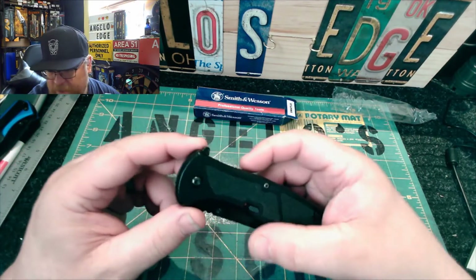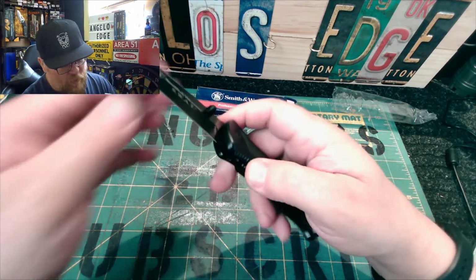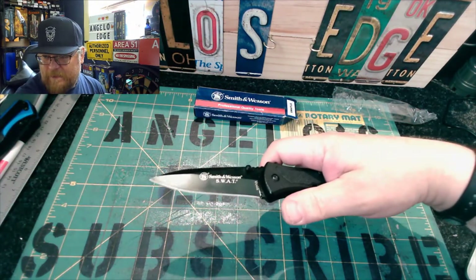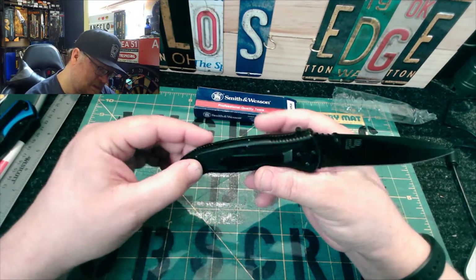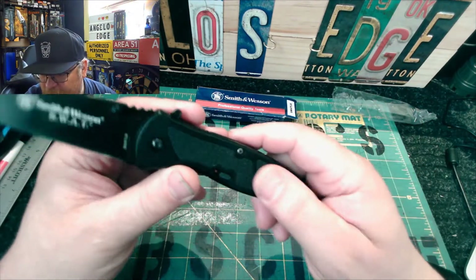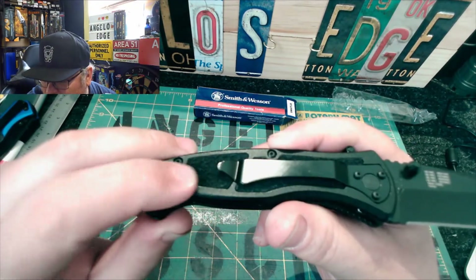You can one-hand close it — it has a really nice spring. I'm going to show you the two ways to deploy it: there's a lever this way, or with the classic thumb studs that way. So you have two options. The only thing I noticed — I don't know if it was deliberate — on this side it feels really grippy like sandpaper, but the flip side is more of a softer material.